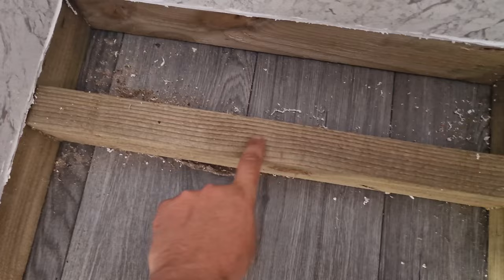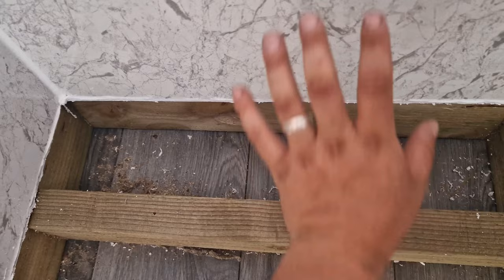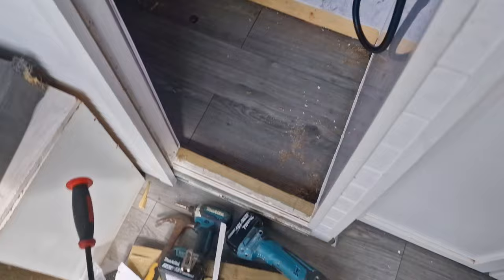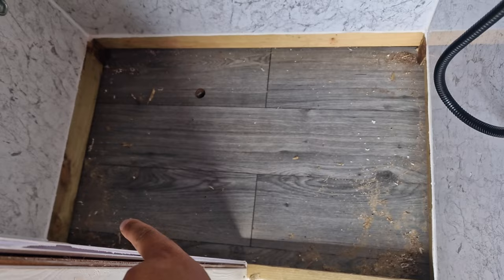I need to take this center member out here — there used to be a ledge across here and we're going to get rid of that so the toilet can go right to the back of the wall. Then I'll make a DIY shower tray. That's the other beam out — I had to smash that to get it out. I'm also going to cut the wooden floor out to save on some weight, line the sides, and build a DIY shower tray.